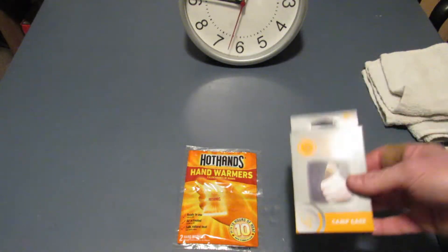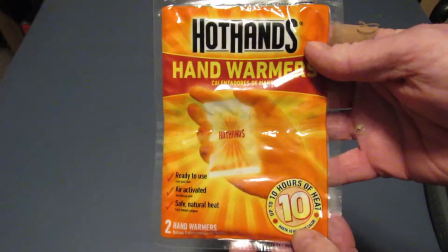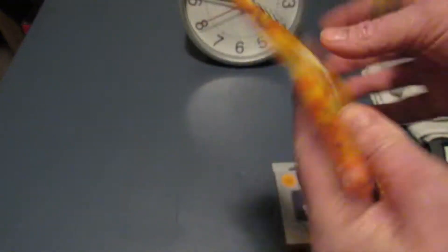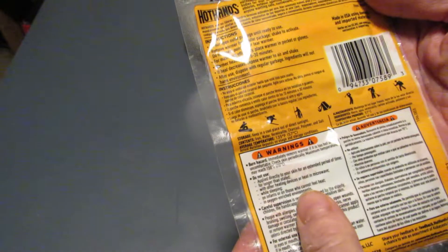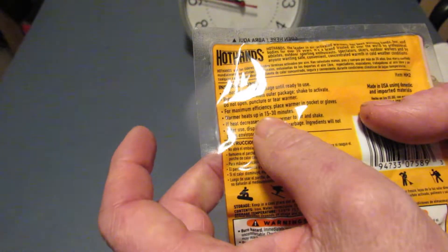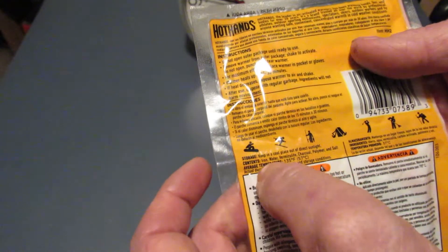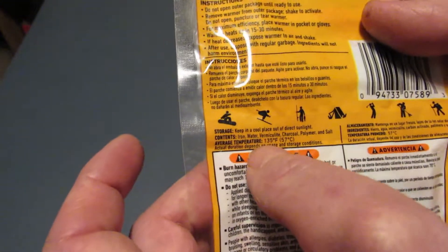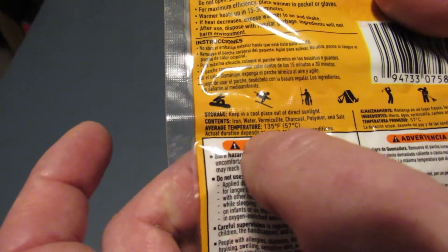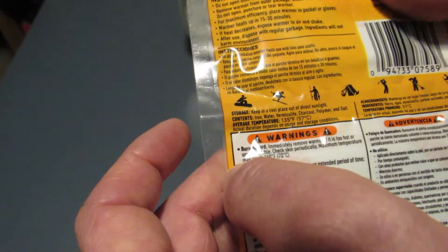We're going to start with the HotHands. It says it will last 10 hours, and there are two of them in the package. It takes 15 to 30 minutes to heat up, with an average temperature of 135 degrees Fahrenheit, 57 degrees Celsius. We'll go ahead and open this one up.